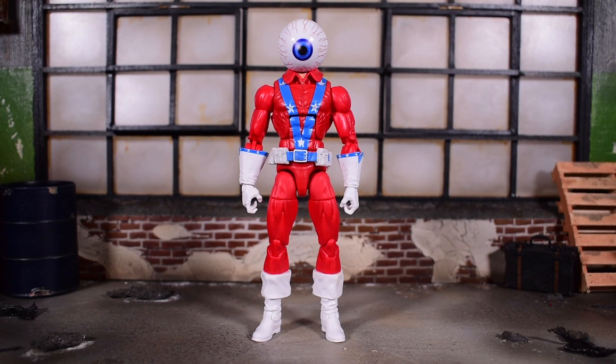This is literally as obscure of a character as you're going to get. We have Orb. This is the first time we've ever gotten Orb in Marvel Legends, and it might be the only time. I don't see us ever getting characters like this — it's a once in a blue moon release. But it's cool to get these obscure characters. It's always cool to get a figure made of a character that's never been made before. You could literally collect the entire Marvel Universe at this rate, and I think that's cool.